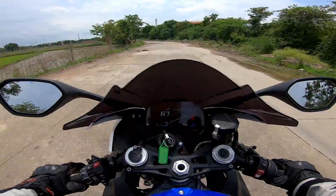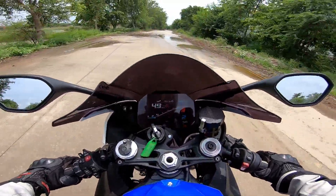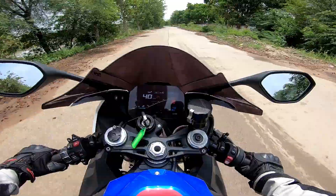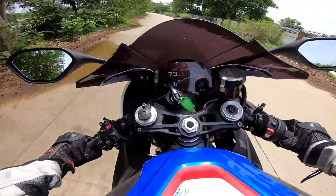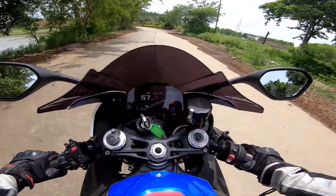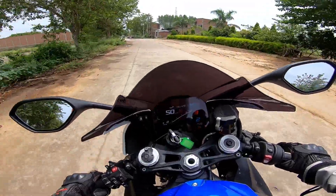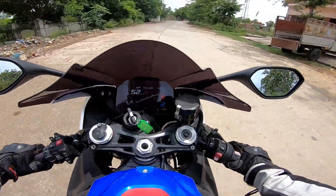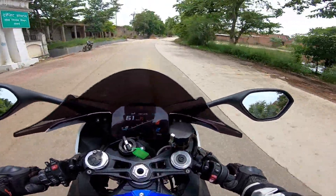The whole S1000RR has changed and it feels so easy to ride — it doesn't feel like I'm riding a big bike. The throttle response is so crisp, it's incredibly crisp. I can't even put it into words.